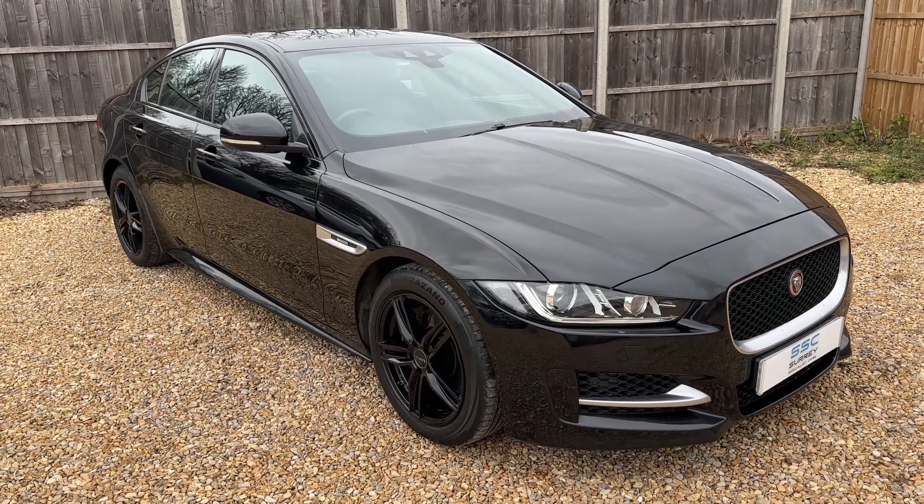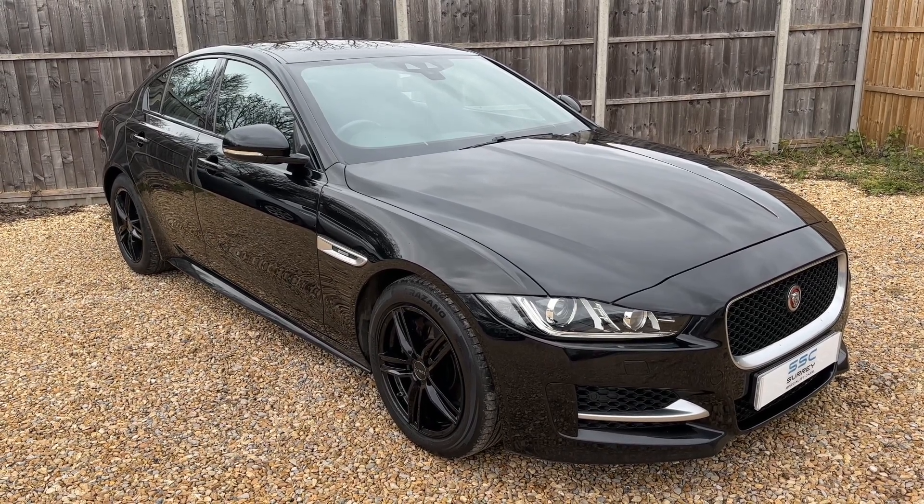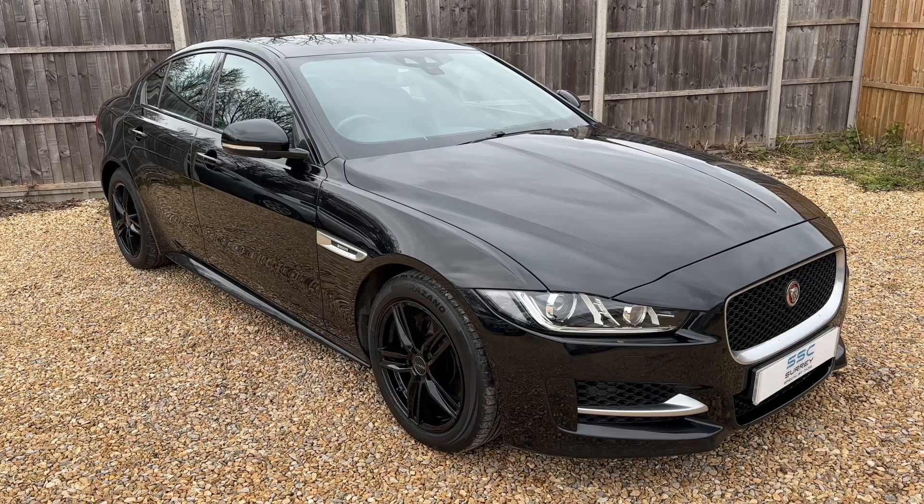Thank you for taking the time to watch this video. If you'd like to come and see the car in person and have a test drive, please feel free to give us a call here at Surrey Specialist Cars - we'd love to hear from you soon.